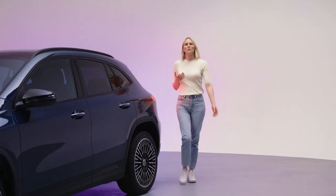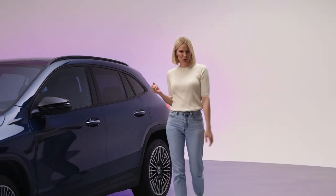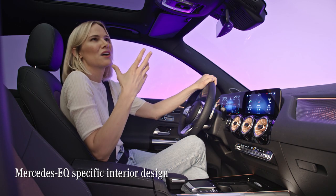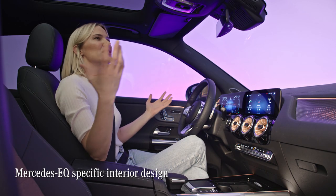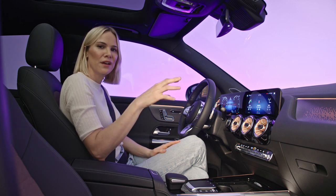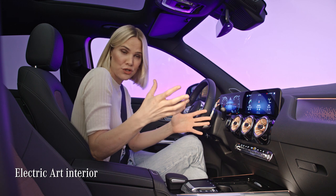Since the AMG line is really popular on social media, let us know what you think about the EQA version of it. Inside, this car feels really spacious and comfortable.